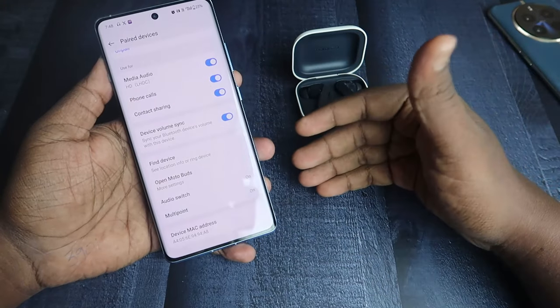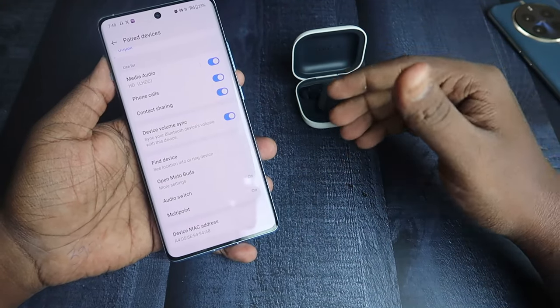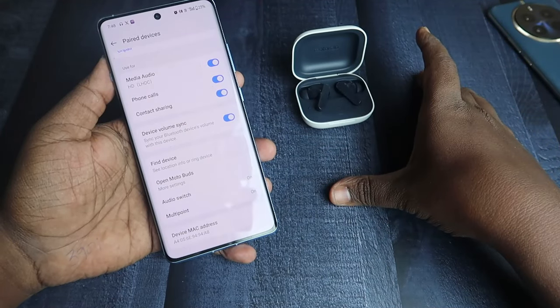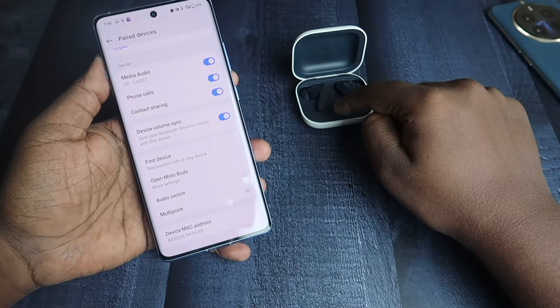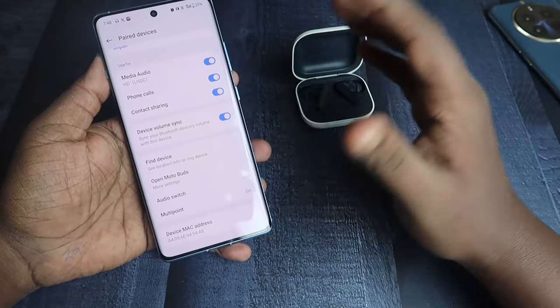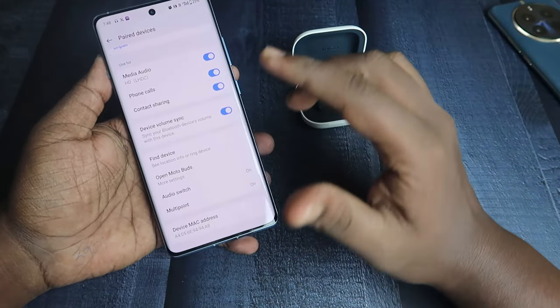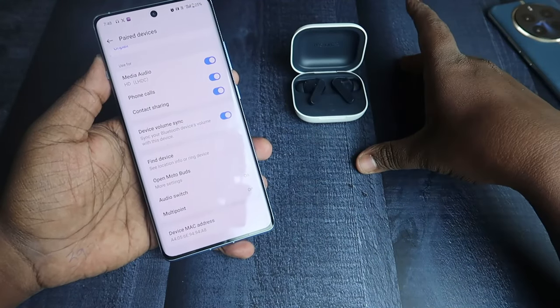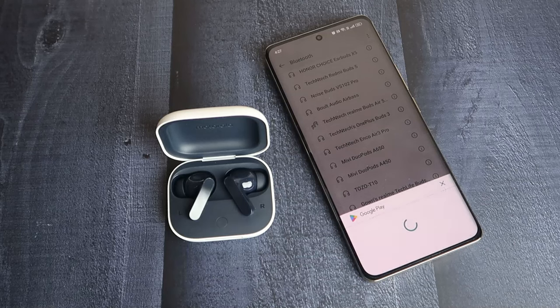Once you enable the Multi-Point option, if you pair the Moto Buds to another device that has the same Google account, you can share the audio source to the Moto Buds and switch music playback between the two devices. This is the Google Fast Pair multi-point feature currently supported on the Moto Buds.